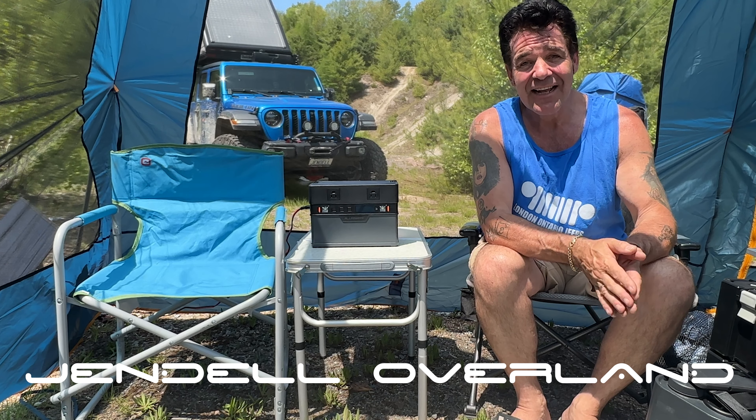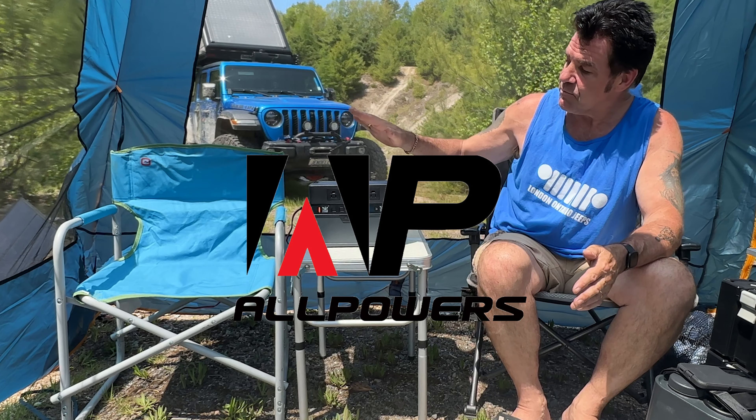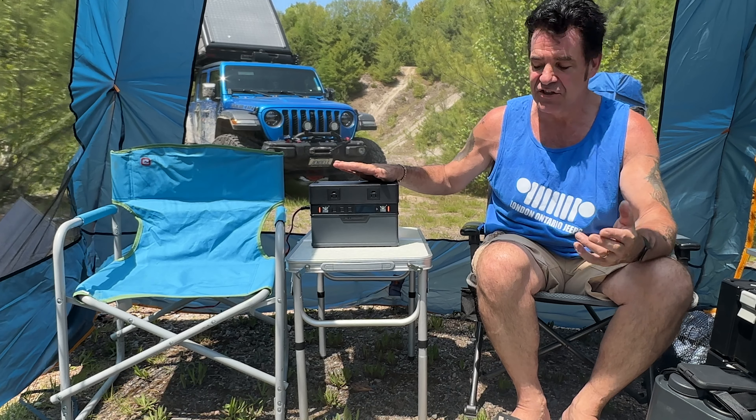Welcome to Jendale Overland. I'm Johnny and today's video is brought to you by All Powers. They make this power supply and the solar panel and they sent it to me to review for you guys so you can check it out.